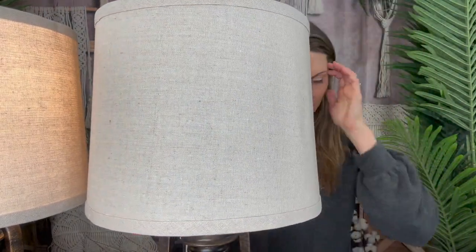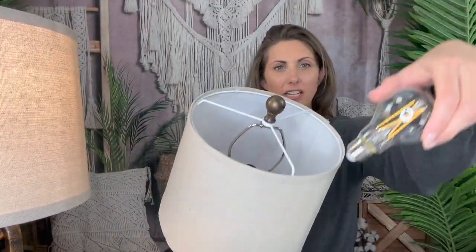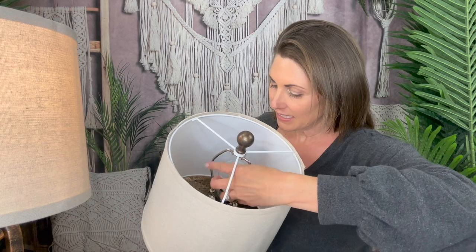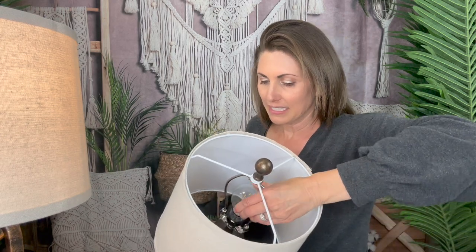So that's all done, and then you have a light bulb — it does come with one. Just easily screw that light bulb into place. Once that's in place, you have your beautiful second lamp and it's ready to get plugged in. I'll plug it in and show you guys what they both look like. There's the second one plugged in — and now you can see my beautiful set of lamps.